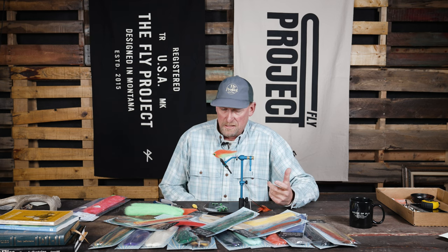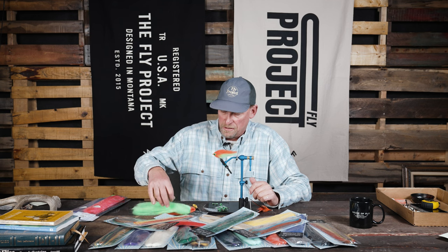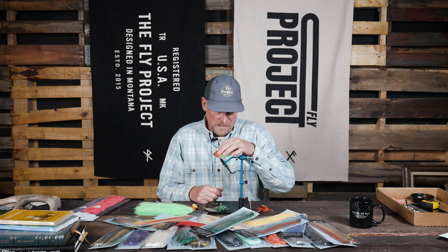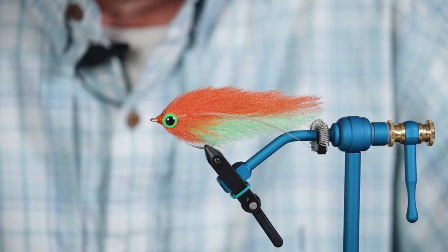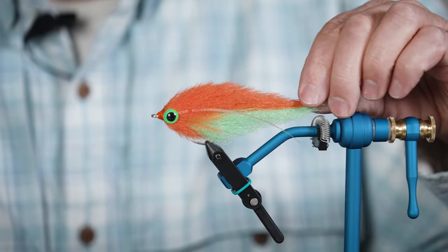It's essentially very much like EP fiber. I just tied essentially an EP baitfish using these two colors here, and it sculpts beautifully. If it's any different at all, it may be just a slightly bit silkier than the standard EP 3D fibers that I've been using in the past. But I really like the way it works.